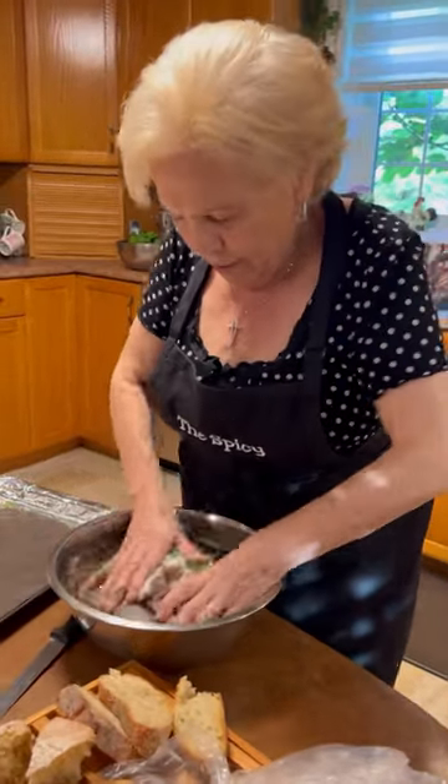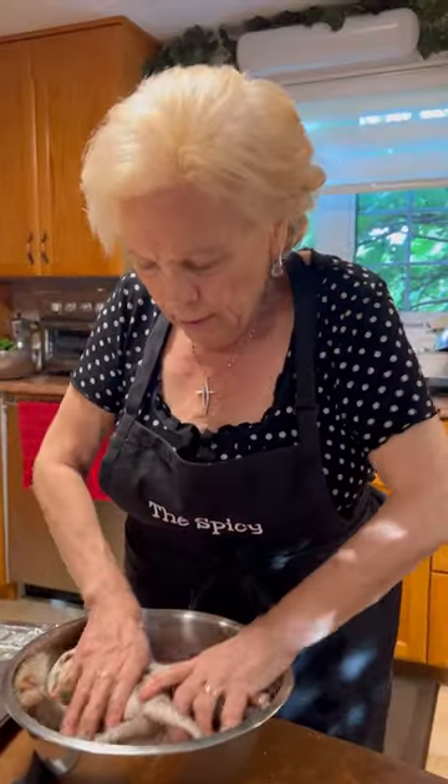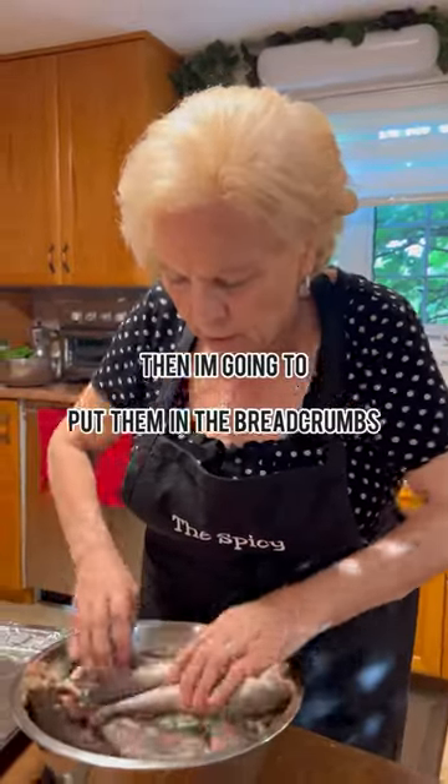Okay, now I'm going to mix it up with some peppers and salt. That's it. And then I'm going to put them in the breadcrumbs.